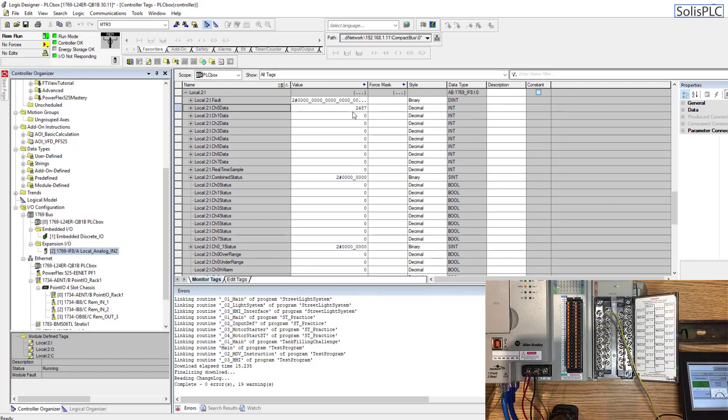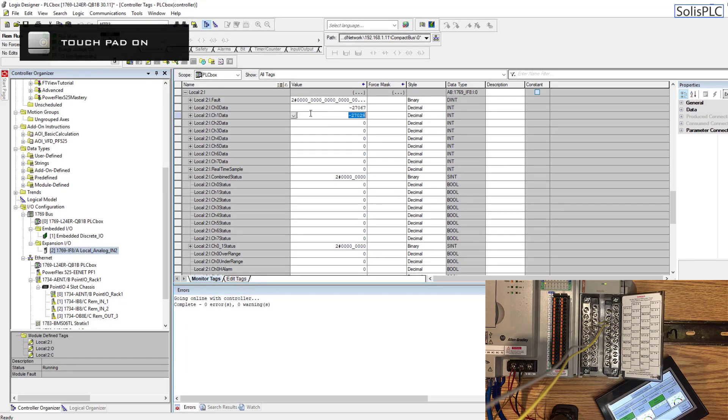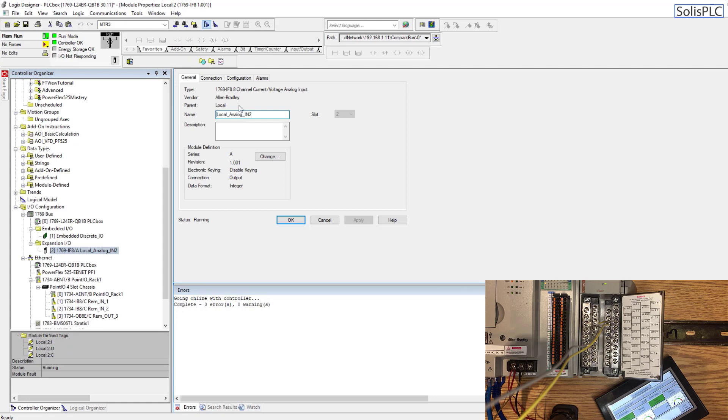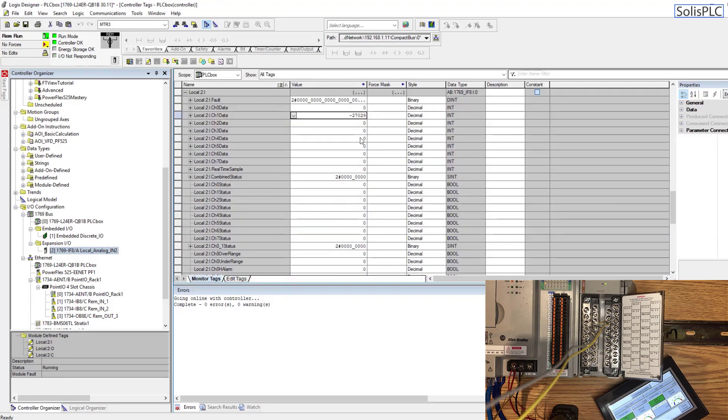I think we also need to tie the common to zero — the common of the analog card should probably go to ground. After a little bit of debugging and moving the wiring to channel 1, it turned out the oscillation wasn't a bad channel — it was actually the filter setting. I went into the settings for the IF8 card and changed the filter from 60 Hz to 10 Hz, disabled channel 0 which is no longer being used, and at this point everything looks very stable.